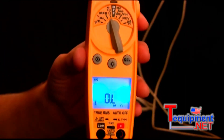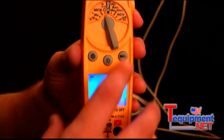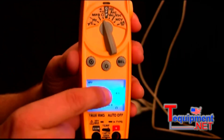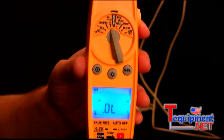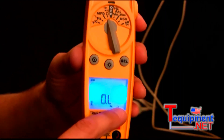Then we have the ohms, continuity, and diode switch position. To select between ohms, continuity, and diode, you just press select and the continuity symbol will appear on screen. Press select again and the diode symbol will be in the display. Press select again to go back to just ohms.